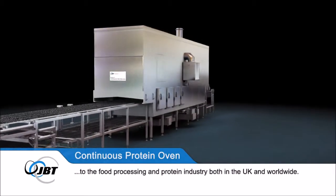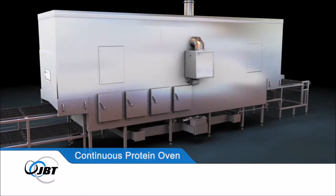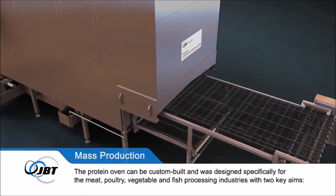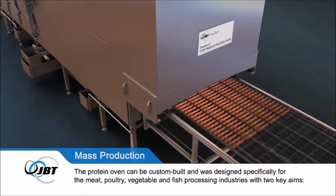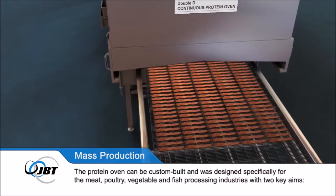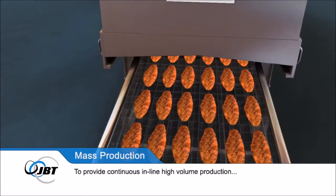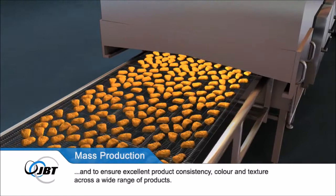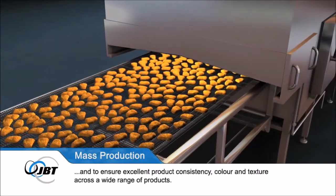The Protein Oven can be custom-built and was designed specifically for the meat, poultry, vegetable and fish processing industries with two key aims: to provide continuous, in-line, high-volume production and to ensure excellent product consistency, colour and texture across a wide range of products.